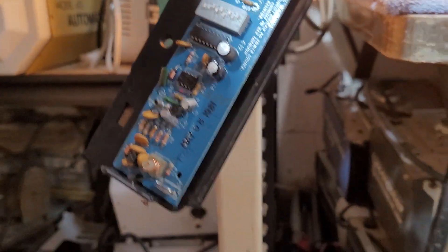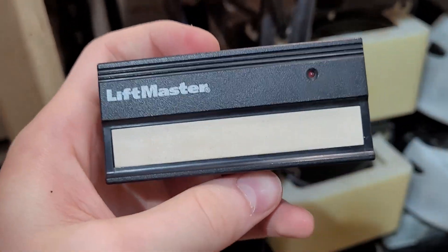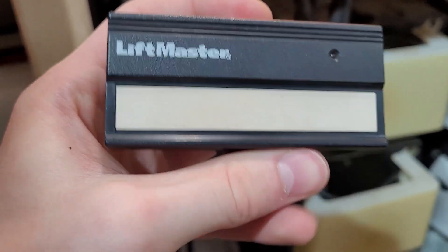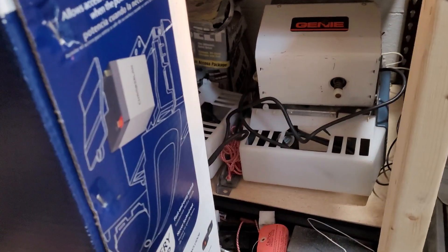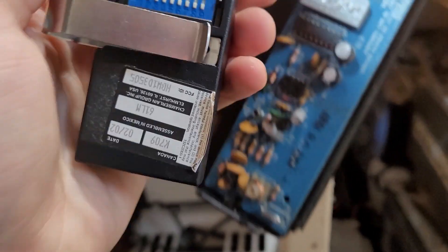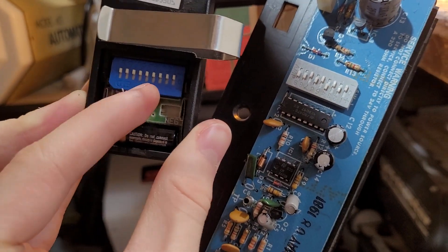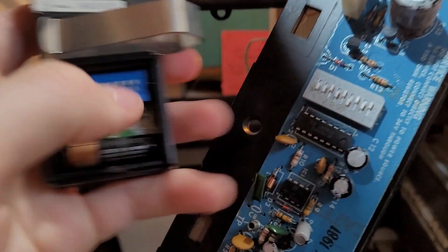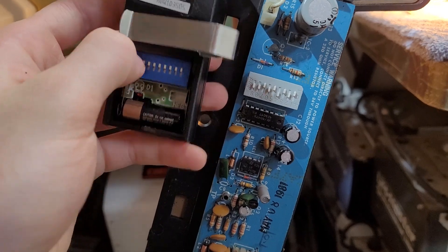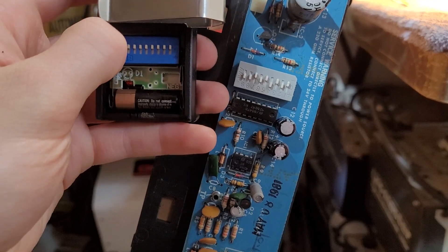The first remote that I have is a LiftMaster model 61LM. This remote was recently discontinued, but you can still find a lot of these online on eBay or Amazon — you can even get them used for pretty cheap. This remote runs on the same type of coding system. As you can see inside the remote, we also have nine dip switches with plus, zero, and minus positions. In order to program the 61LM, all these dip switches need to be matching, so we're just going to hold them in the same orientation and set these dip switches to match the ones on the receiver.